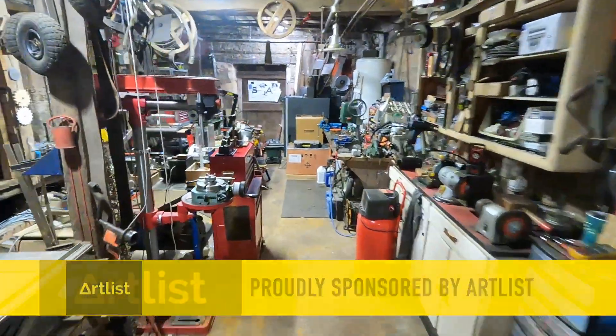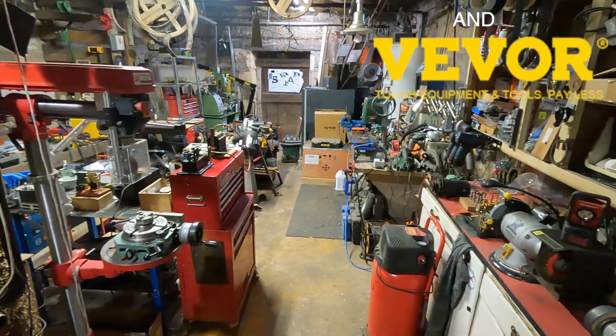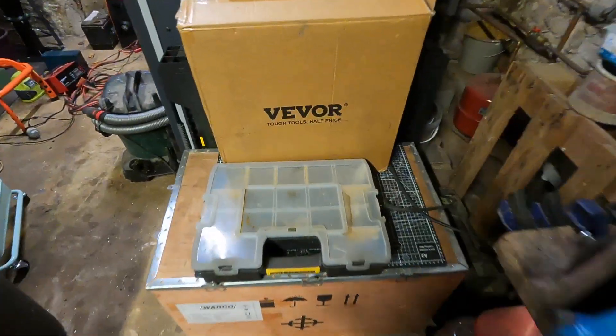Hey wonderful people, and welcome to the workshop. Let's turn it all on. There's a company called VIVOR who make excellent tools, and they want people like me to make films about them. If they have a tool which I could actually demonstrate, like, and use, they send me one as a sample, I make them a film, and I get to keep the tool.